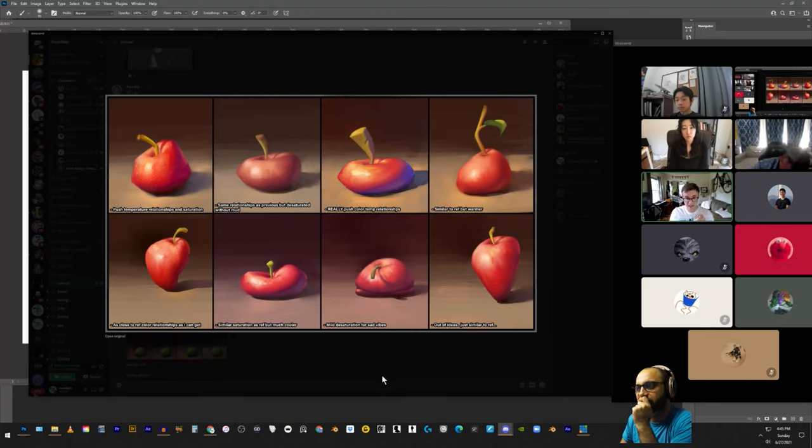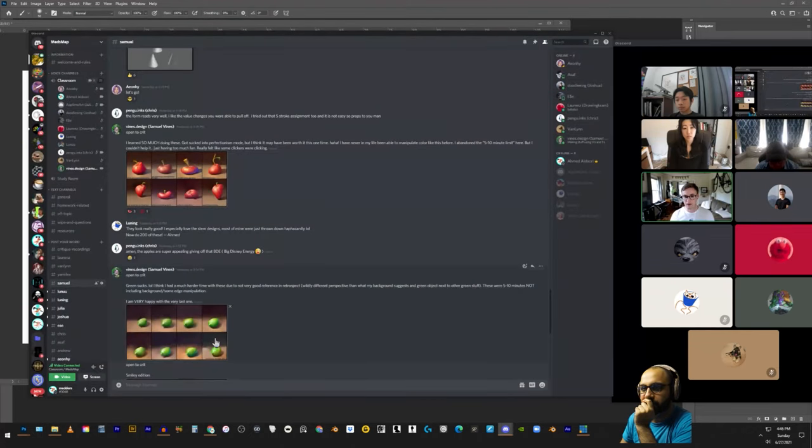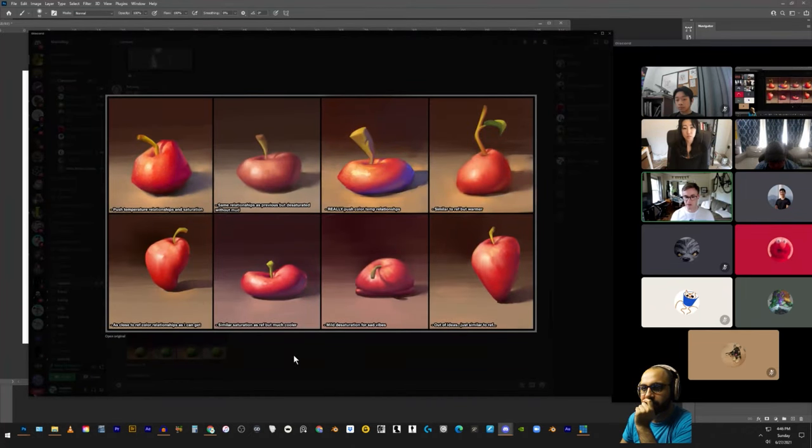Student: As I was doing these I was pretty content — I've never been able to manipulate color like this. Some things clicked and I had a level of freedom with color I've never had before, which is why I spent so much time on these. But at the same time, if someone told me to bring these to a finish for an illustration or something else, I feel like I would mess them up — anything further than what I have would just be noodling and I wouldn't know how to finish it.